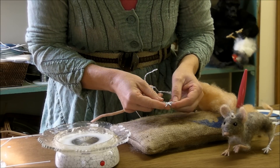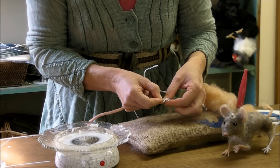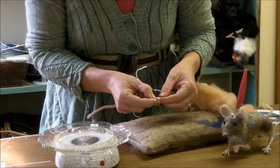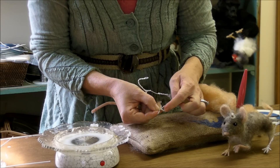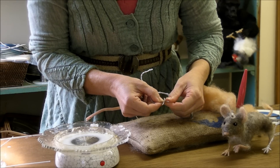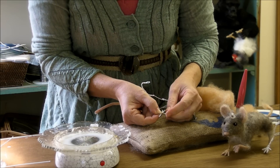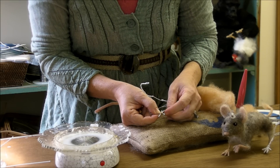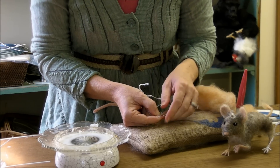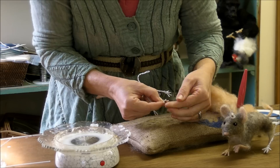I usually start by going around the hand one time so I have something to pull against. Then I pick which finger I'm going to do and move the others out of the way. As I wrap, I use my thumb and finger to make sure it's tight. Then I want to dip the wire into the wax before I get the wool on there — the wool really absorbs the wax and you get too much, but the wire will just get a little tip of wax on it, and that's all you need.